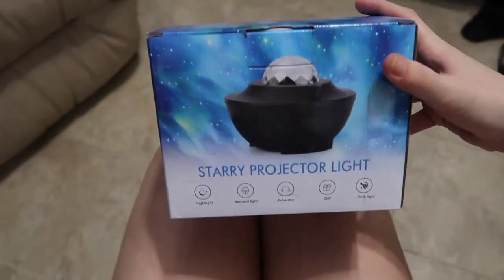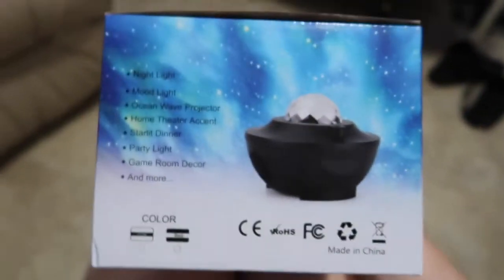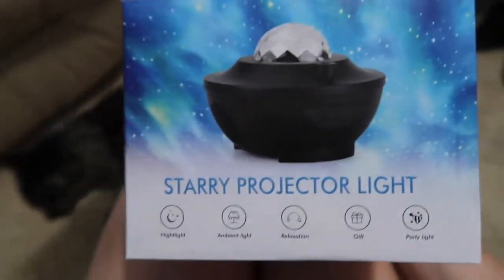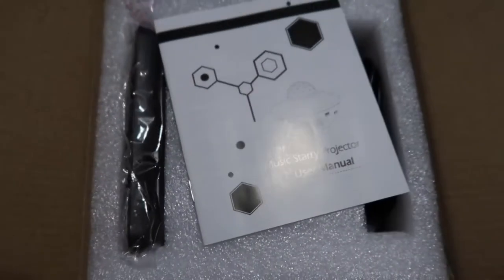Hey guys, I just got this and I'm so excited — I ordered it off Amazon. These are the different features. Okay, directions, let's get started.